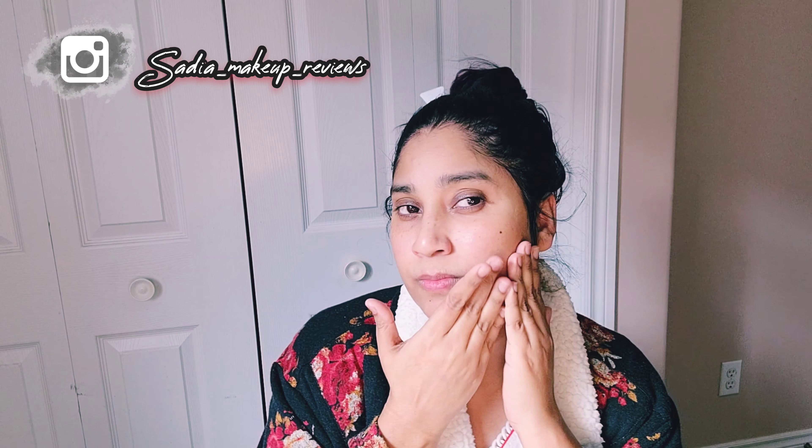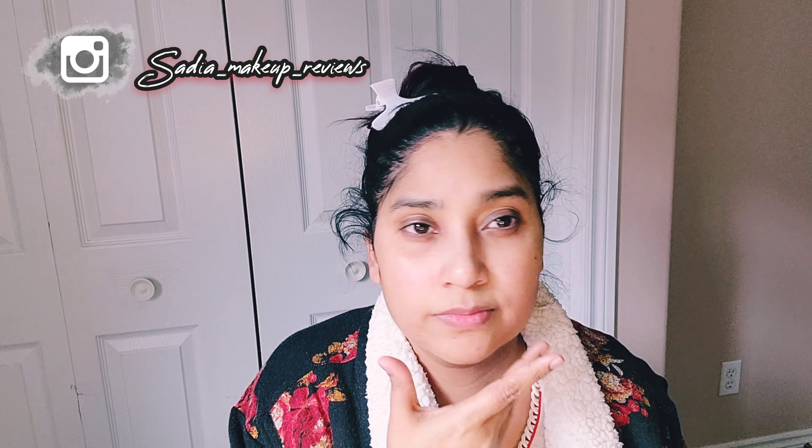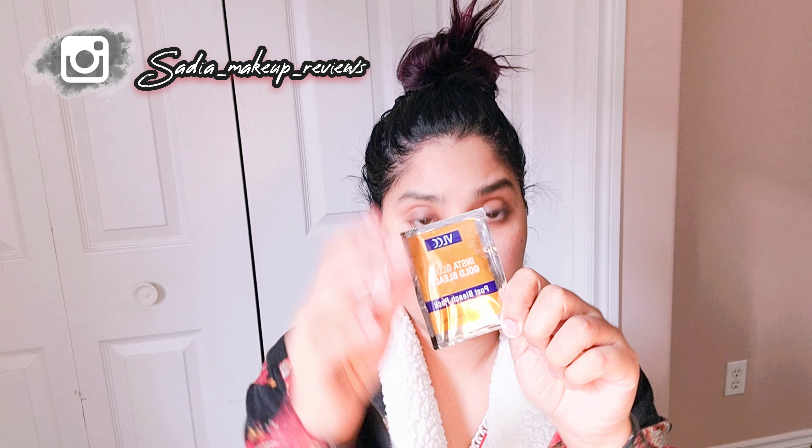After 10 minutes you can see the results. I have washed off the cream from my face. I now have very white and bright skin — you can see the difference.